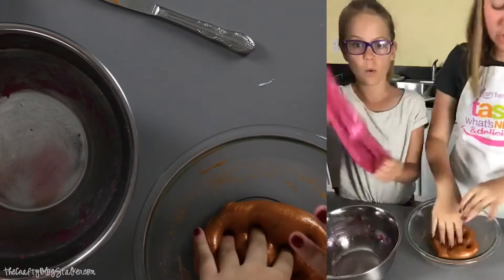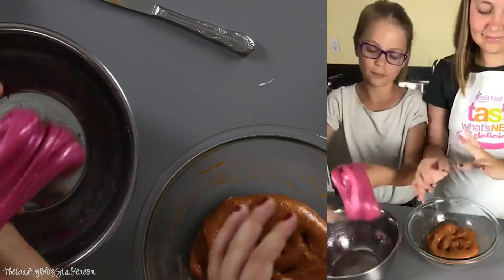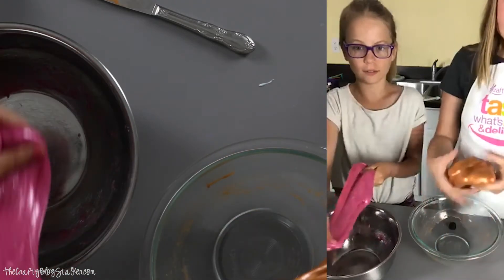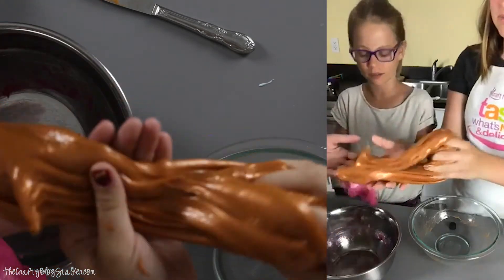I was worried about where I could find this, but I found it at Walmart. A lot of YouTubers are like, oh, you have to go online and find it. But it was super easy — just at Walmart with the detergents and stuff. Yours looks really cool because it's got a shimmery to it.